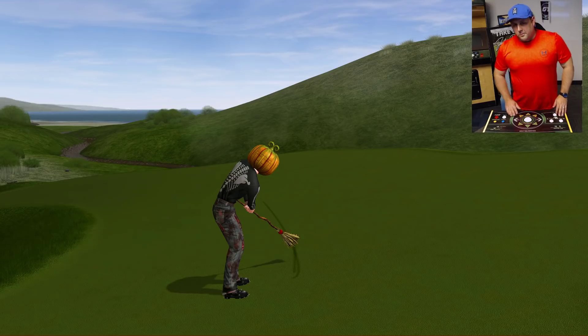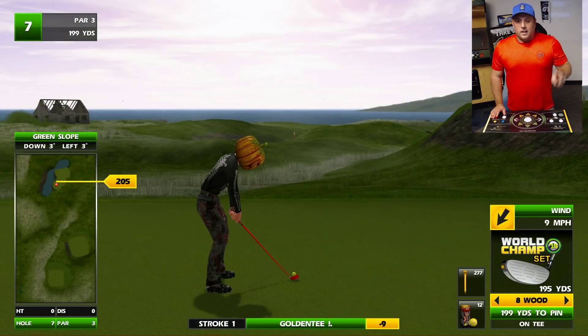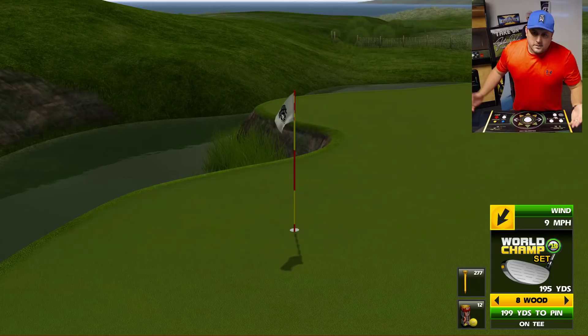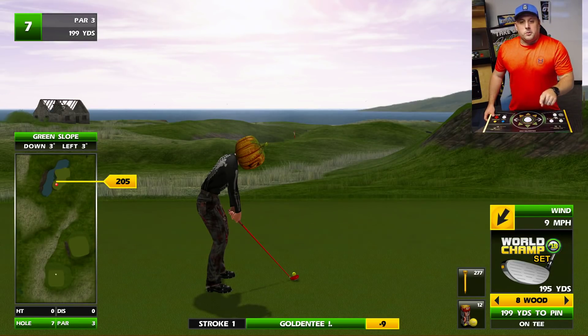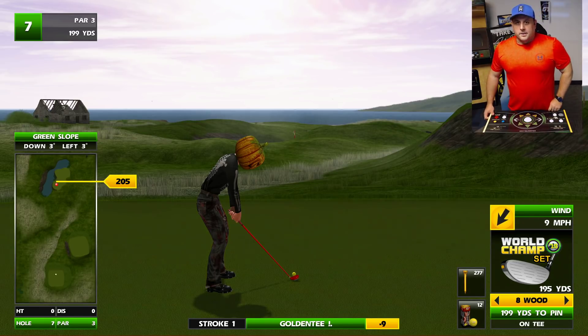Of course I'm going to miss a putt to end the video — although that looked like it went through the hole. The Gripper, coming November 5th, one of two new balls in Golden Tee 2019. If you like distance, if you like to hit the ball far, this is the ball for you. Stay tuned — we will showcase our next ball, the Rainmaker, great name, and we'll see you guys next time.